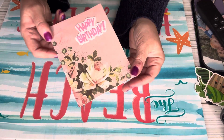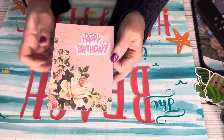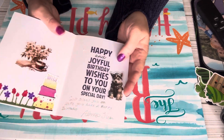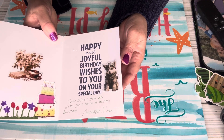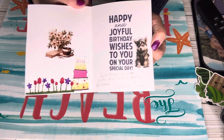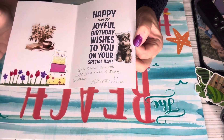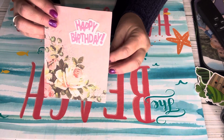So I made this birthday card. I glued some paper in here. It used to stamp happy and joyful birthday wishes to you on your special day. And then I put stickers in it and a few die cuts down here. So this is my card for Fun Card Friday.